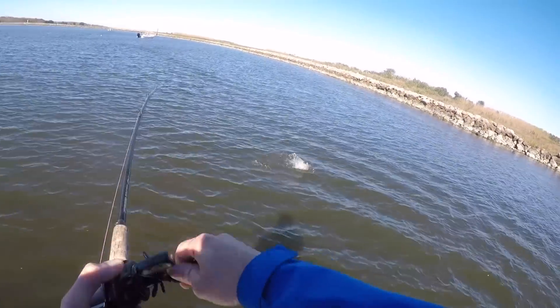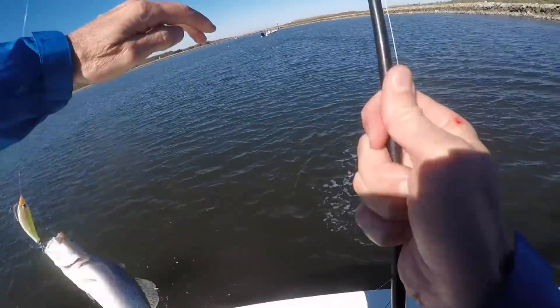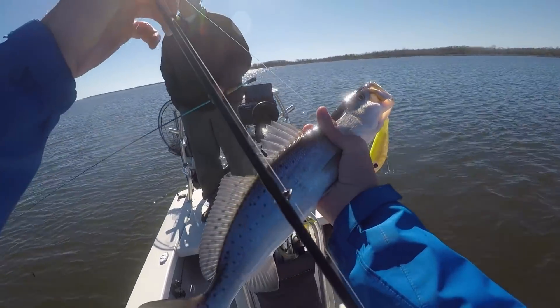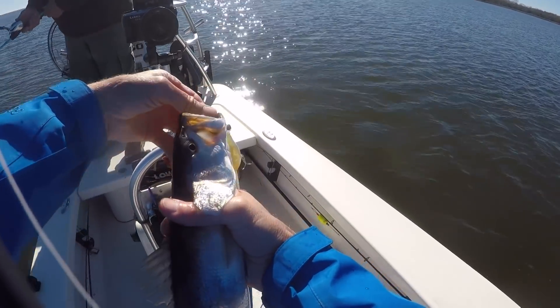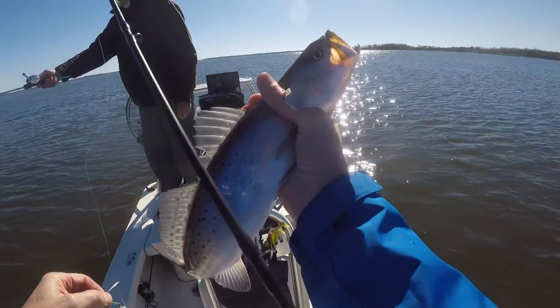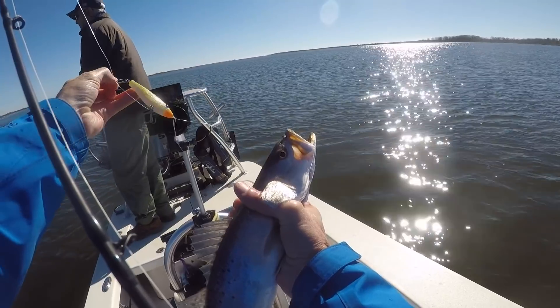There's one — that's a nice one, oh yeah, wow, that's a good 17! He came up for it; I was bringing it up to the surface and he came from way down real quick and hit that Fat Boy.